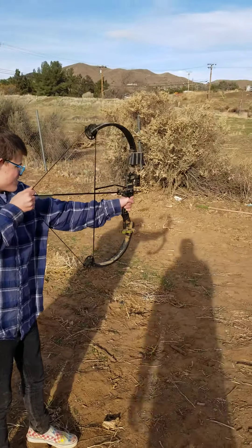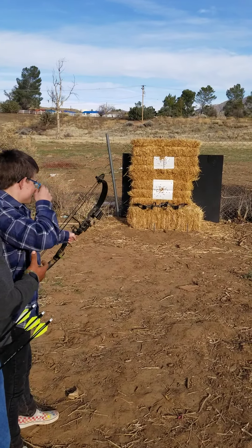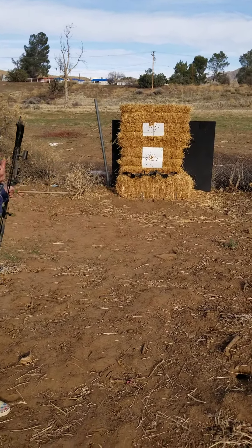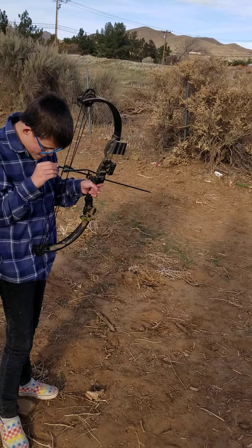Draw back. This is what you're going to do by yourself, okay? Alright. I'm going to tell you where to move.